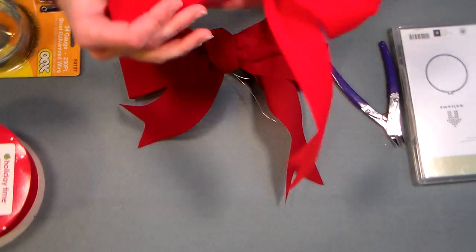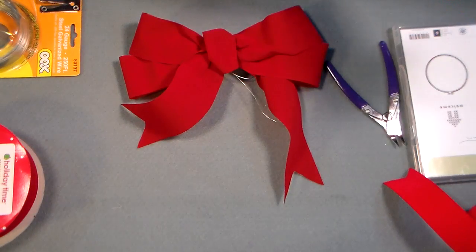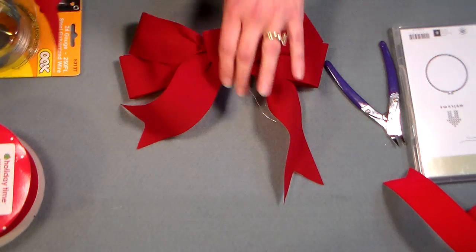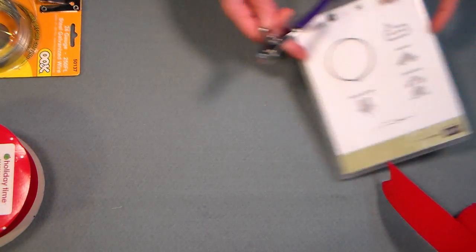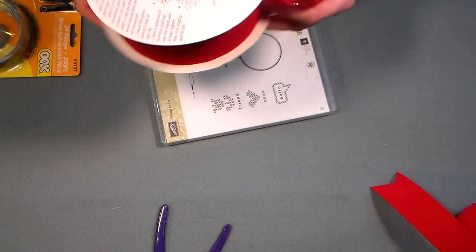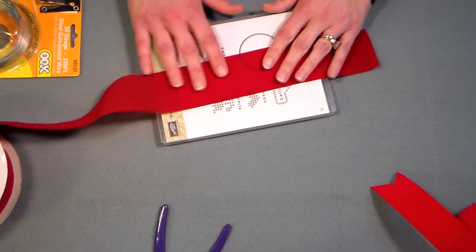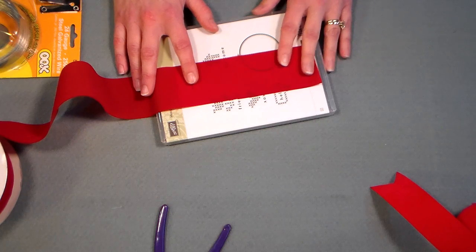Last year we decorated our porch and we didn't have enough bows, so I thought, well we've got some ribbon, I'm gonna make some of my own — and they were the most hideous things you ever wouldn't want to see. Oh my gosh, they were horrible. I couldn't figure out what I was doing wrong, but then the other day I had taken my son to a Boy Scout meeting and they were decorating wreaths for the wreath sale. They asked for help, I volunteered, and they showed me how to make a proper bow.